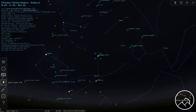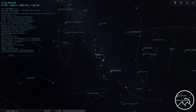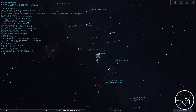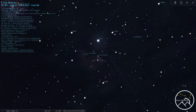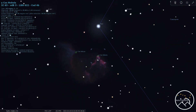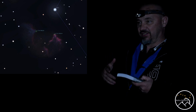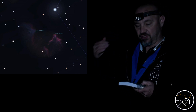The next target is IC-63, also known as the Ghost of Cassiopeia. This particular target is going to be the hard one. The Ghost of Cassiopeia is located just off of the center of Cassiopeia. It is an emission nebula that also doubles as a reflection nebula — emitting its own light as an emission nebula does, but close enough to its neighboring star that there's plenty of blue light reflecting off of it too. So you get that emission and reflection nebula effect.